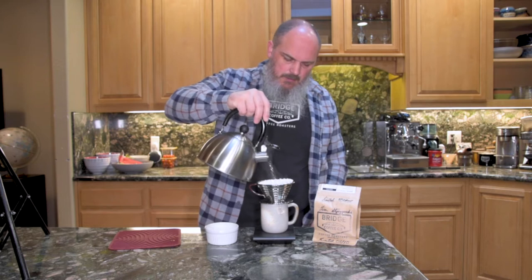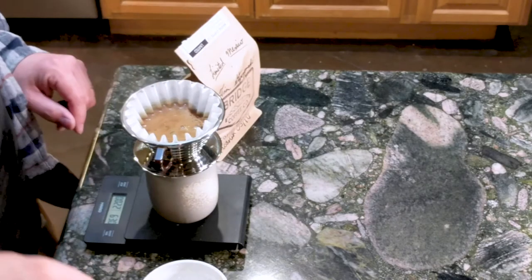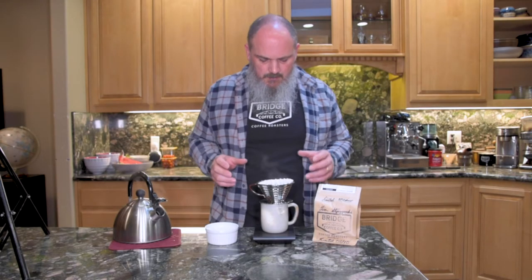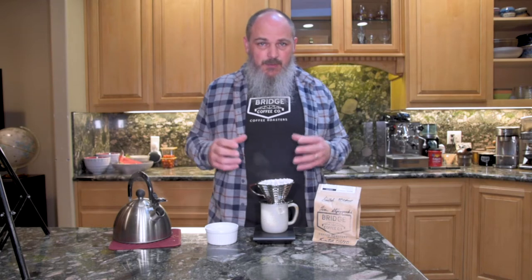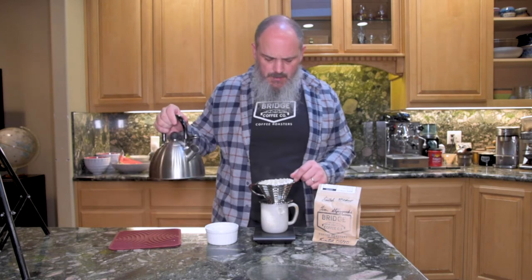I'm going to just pour in a little bit of water over the ground coffee — about twice as much as what I put in there, maybe a little bit more. One nice thing about the Kalita is that it is nice and forgiving. I'm going to let that sit for about 30 to 45 seconds and just let this bloom. The blooming is important because it allows the water to start to soak into the coffee and then it's going to more readily give away the wonderful yummy goodness that's inside of it.